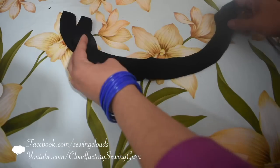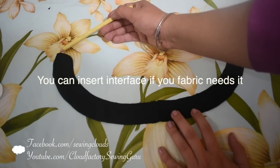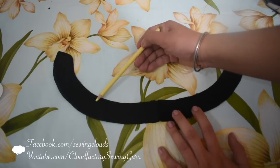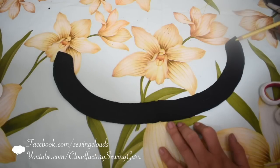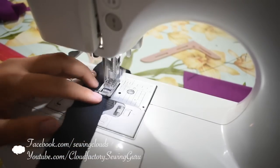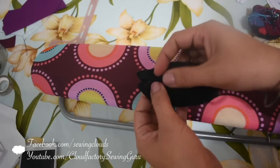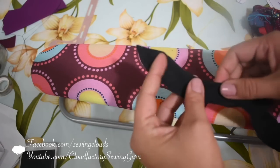Put them together facing right sides of the fabric and stitch by the inner line, starting after one centimeter and a half from the border. Start here after one centimeter and a half, stitch all this inner line, and on this side finish also one centimeter and a half before reaching the edge — leave this part open. Don't pull the fabric too much; just let the machine pull the fabric itself. Then open the collar, turn it to the right side, and press it well.